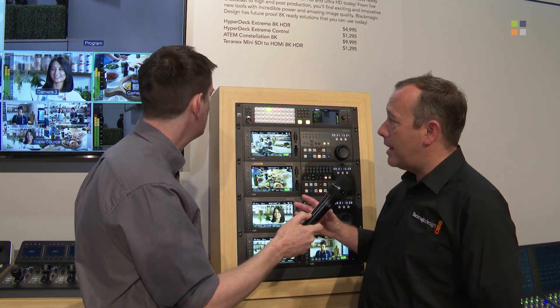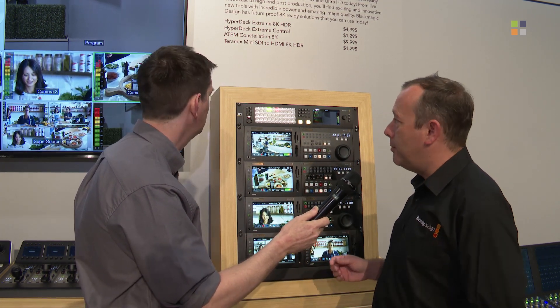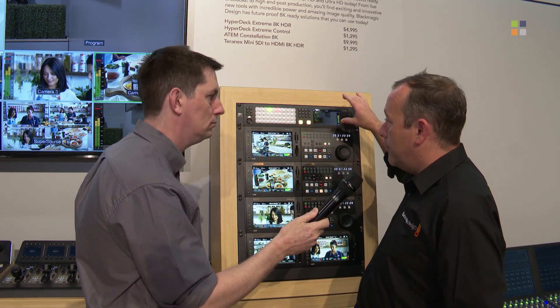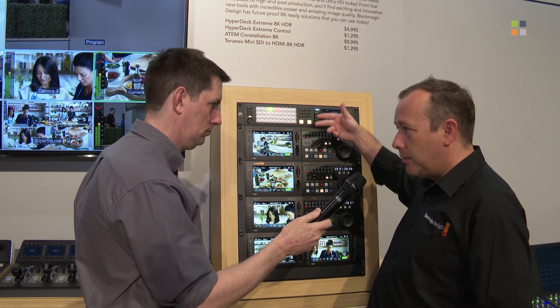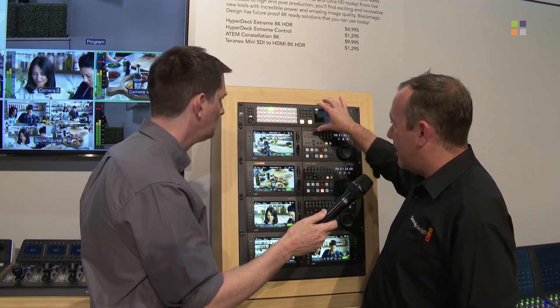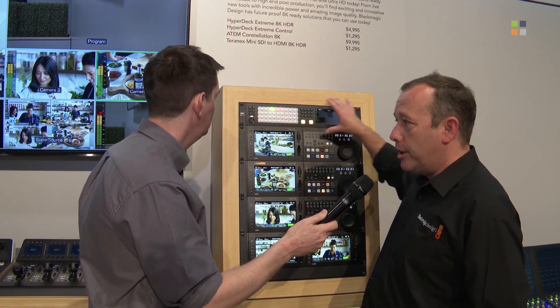You'll see there are lots of similarities to the way this looks compared to the ATEM Television Studio. You've got push-button control and full control over the switcher's features directly from the front control panel, so you can adjust your transitions and the length of those transitions. You get control over everything within the menus, and there's a nice large screen, so it's very easy to operate everything from the unit itself.